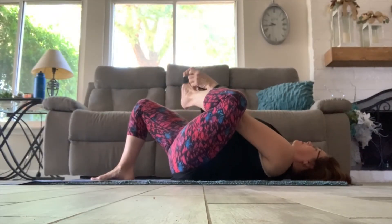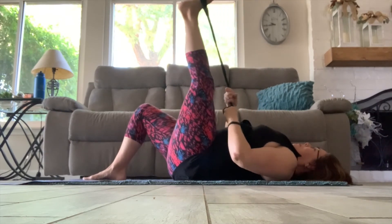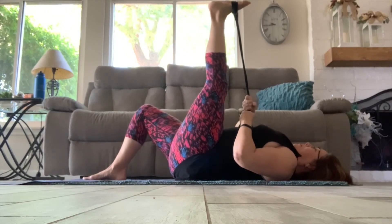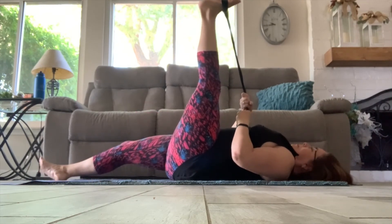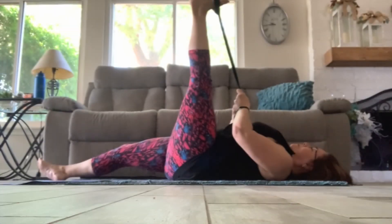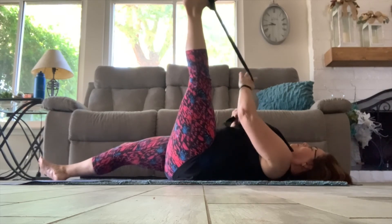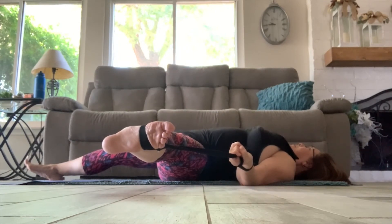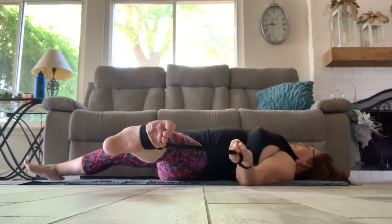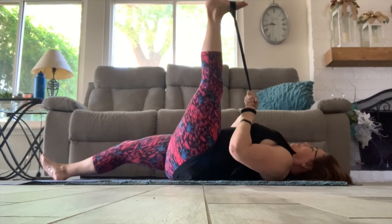Now taking that strap under the left foot into a hamstring stretch — stretch, release, stretch, release, stretch and hold. You can choose to take that right knee down straight with that leg to accentuate the stretch. Stretch, relax, stretch, relax, stretch and hold. And now taking that strap in the left hand and moving that left leg out to the side for an inner thigh stretch. Breathe deeply and take a moment to relax. Bring that leg back up into a hamstring stretch one last time — contract and relax, and pull it in, bringing the toes to the nose.